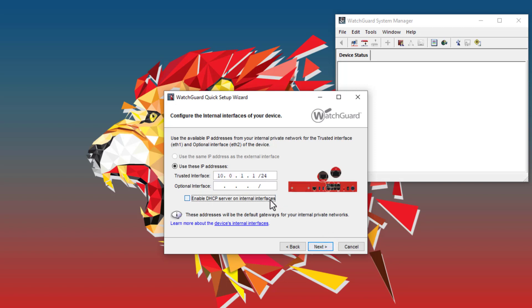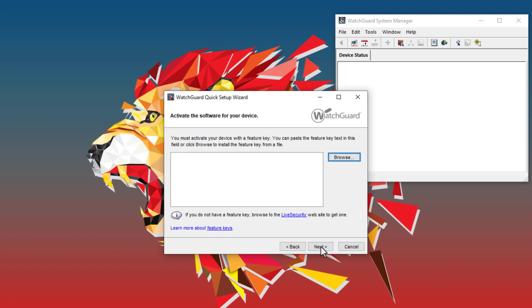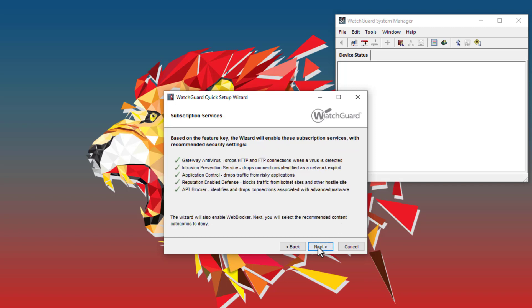If the Firebox acts as a DHCP server for your network, check the box to enable DHCP. Then I can configure DNS. I will get DNS from my ISP, but you may want to configure specific public or internal DNS servers. Next, I can provide the feature key. I will browse to the text file where I saved my feature key earlier to import it. Since my feature key includes active security subscriptions, the Quick Setup Wizard lets me know that it will automatically enable these subscriptions for me.